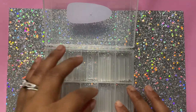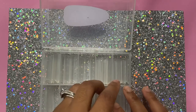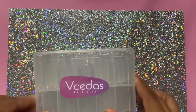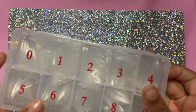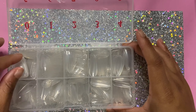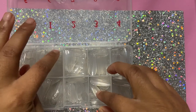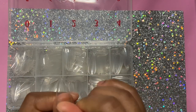Now for the nail haul. I purchased these nails from Amazon — these are half cover tips. I just play around with those. Next up, I have some full cover stiletto tips that my mother-in-law got me from Amazon. They are full cover tips and they actually fit my nails. I don't wear stilettos like that, but I got them because I get bored and want to do press-on nails.